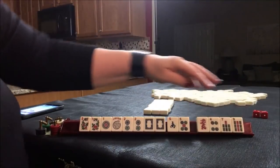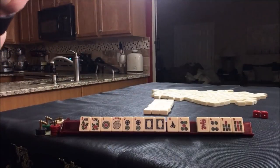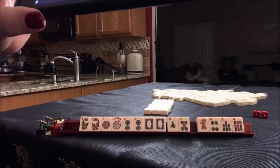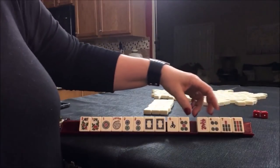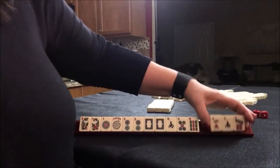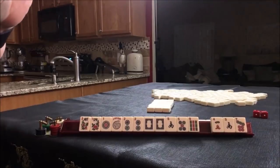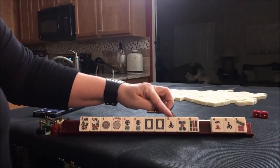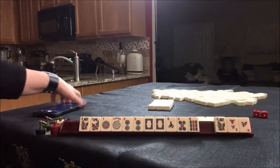Oh, I almost forgot — we need to take a photo. You've got to take a photo of your starting hand. We didn't get any keepers. We don't need another south. Take a photo.